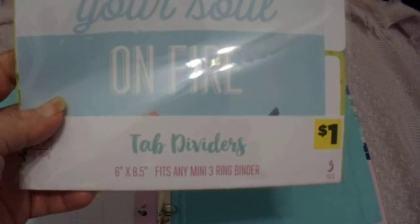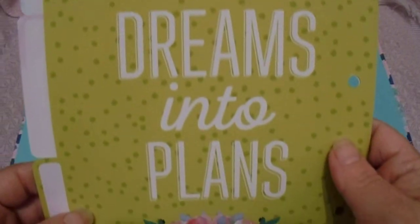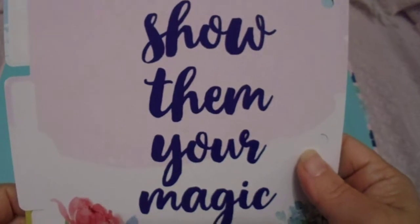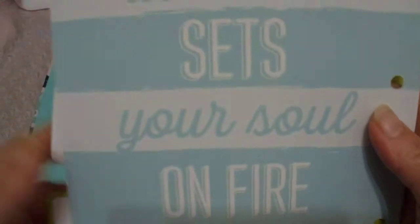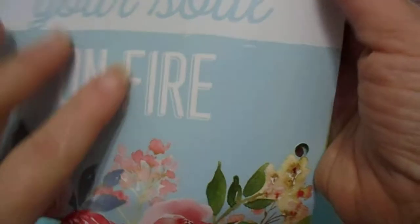Next we are gonna use the tab dividers, and you get three of them. This one says 'Turn dreams into plans' — cute — and it even has where you can write what they are, and it's like that on both sides. The next one is 'Show them your magic' — that is really cute, I like that one. And then 'Do what sets your soul on fire' — again, a really good one.